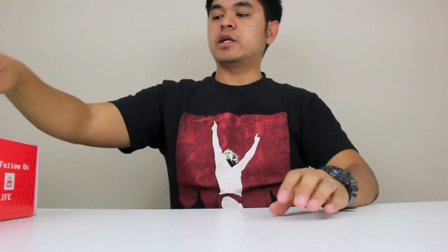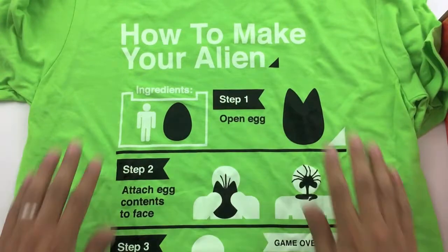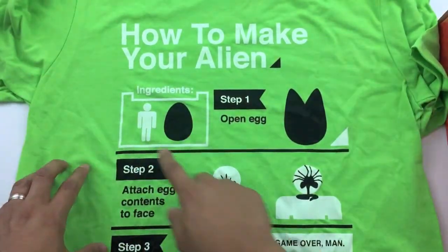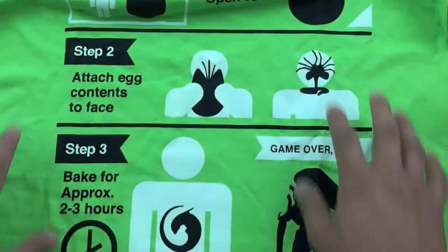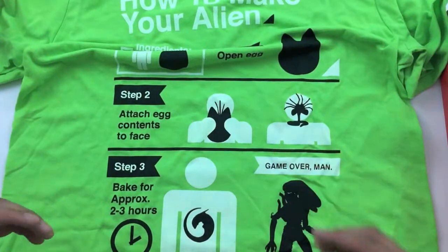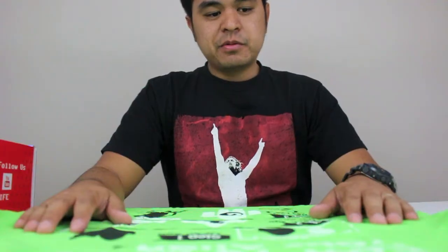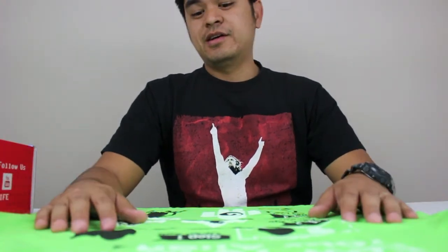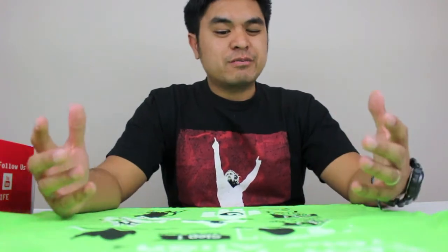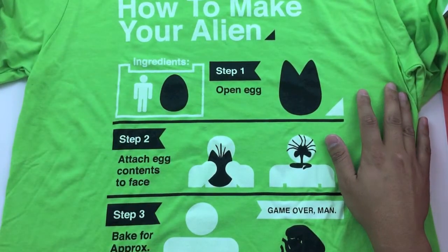Next up, let's do the shirt. An alien shirt that says how to make an alien — ingredients: step one, open the egg; step two, attach egg contents to face; step three, bake for approximately two to three hours, and then it's game over, man. I'm actually relieved to see a shirt that is not colored black. A lot of the subscription boxes I've seen are majority black, so it's refreshing to see this little neon green t-shirt.